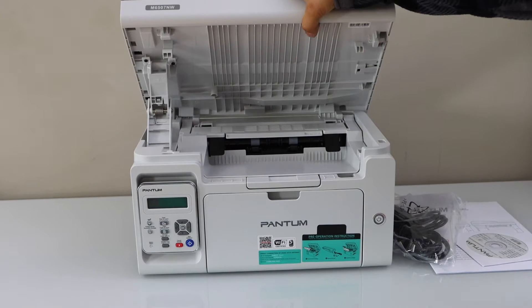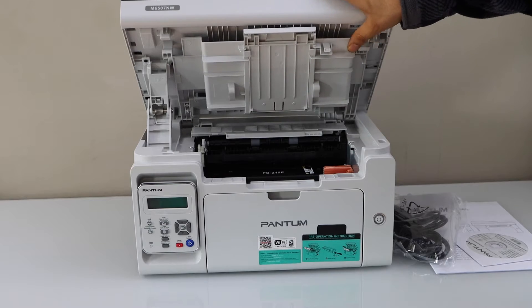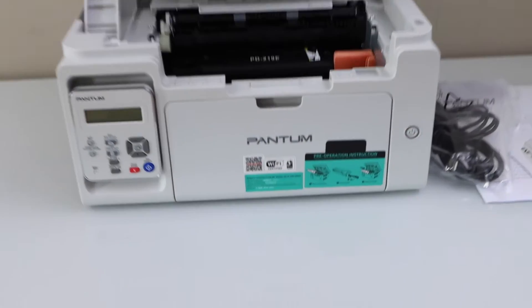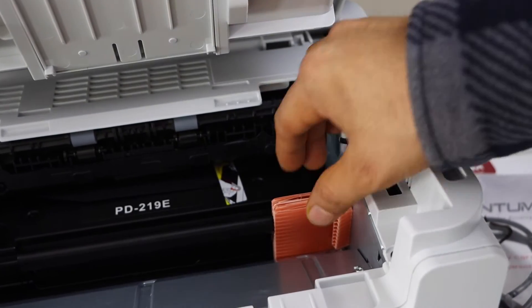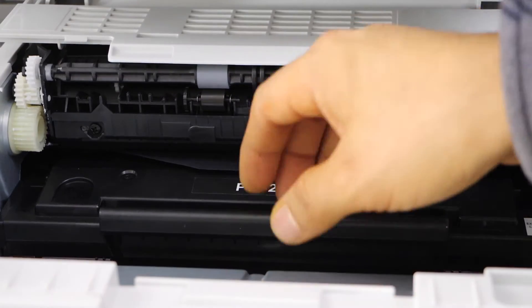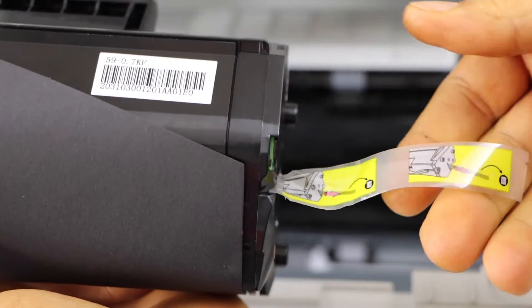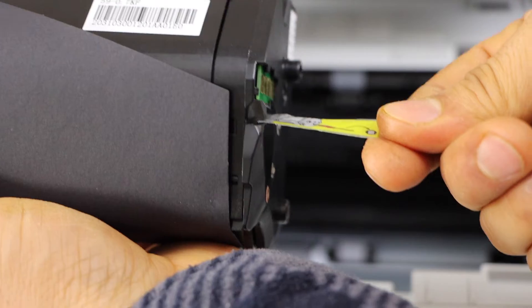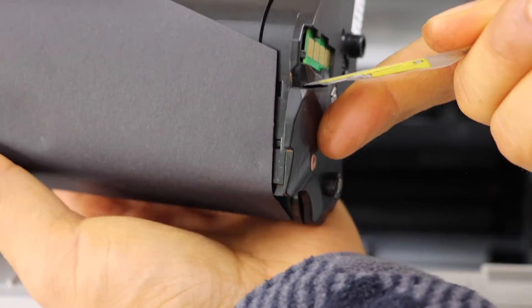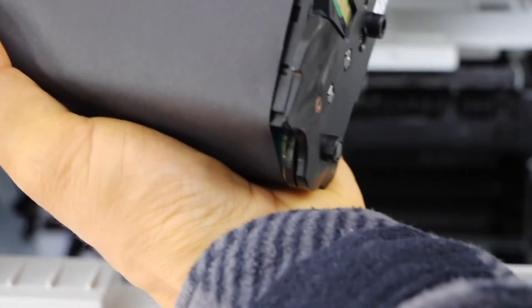Lift this up, now lift it from here. From the ink toner you just have to remove this package. Take the ink cartridge out — we have to remove the seal. You can slide it out, just pull it outside from there, from this side. Also remove this seal.